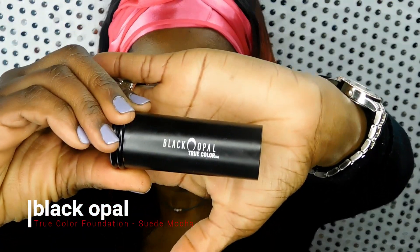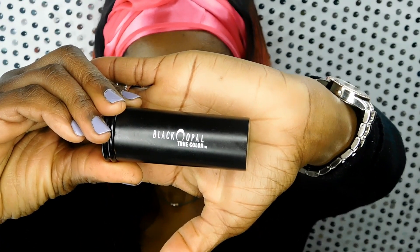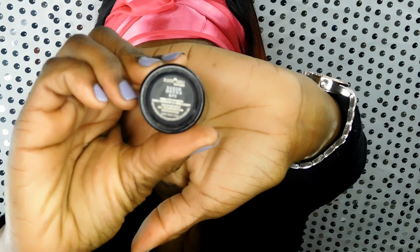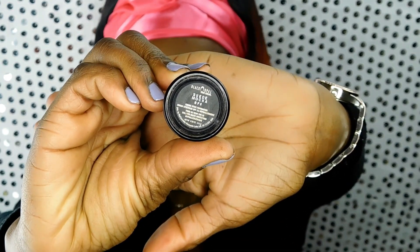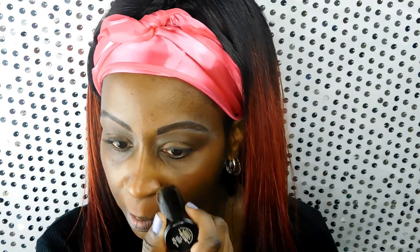Now I'll be applying the Black Opal True Color Foundation in the color Suede Mocha. This is a stick foundation so the coverage is very nice. You can pick this up at your local Target or CVS, and this foundation has a great full-coverage finish.